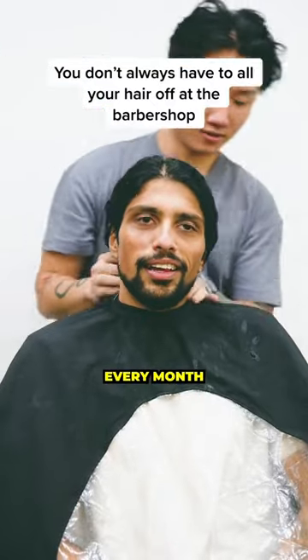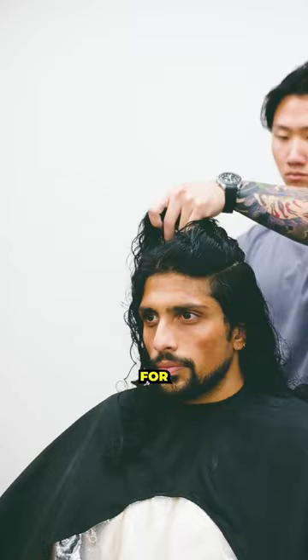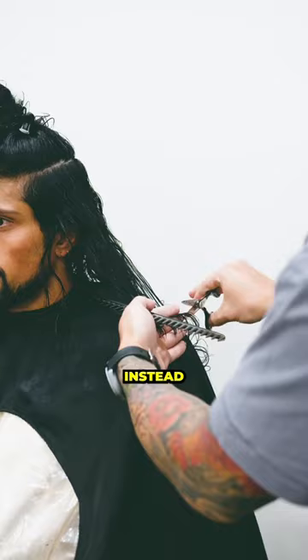Hair grows around half an inch every month, so I know that going for a big chop like this may feel like a major commitment. Don't settle for getting a fade on the sides if you already committed two to three years to grow out your hair — you'll be doing yourself a disservice. Instead, try this shoulder length scissor cut.